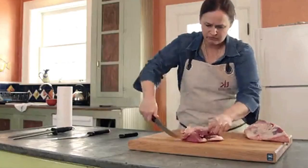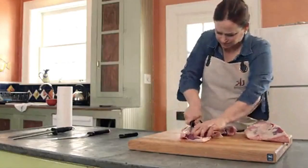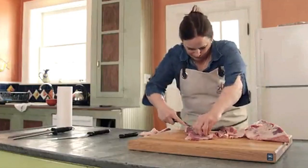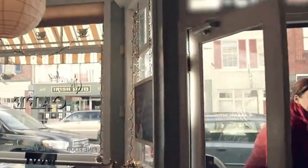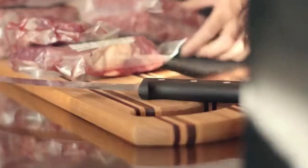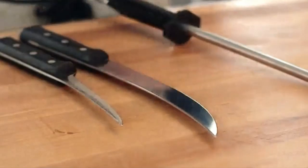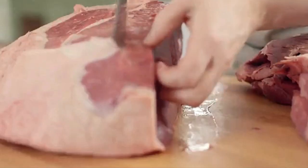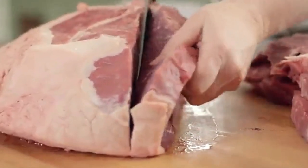Key features: 8-inch blade, laser-tested blade, thermoplastic elastomer handle, balanced and weighted for easy handling, stainless steel dishwasher-safe materials. Pros: expertly crafted and designed to cut meats, intended for multiple purposes. Cons: blade is too light for some people's taste, and can retain visible scratches.